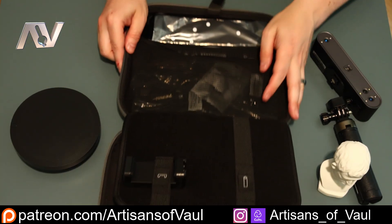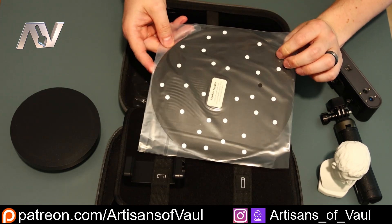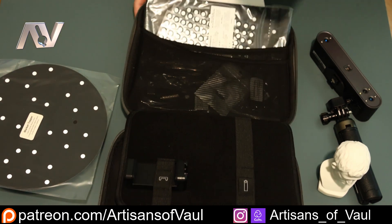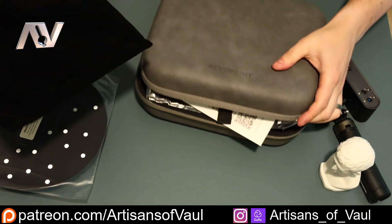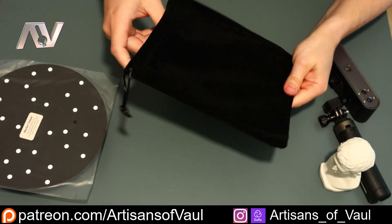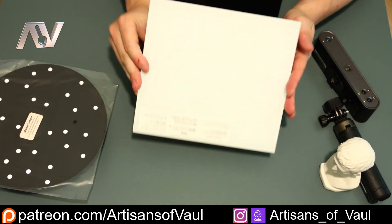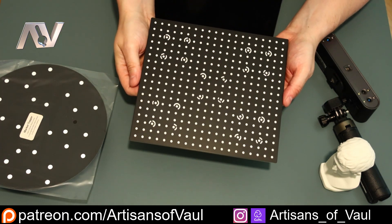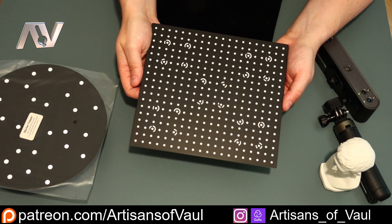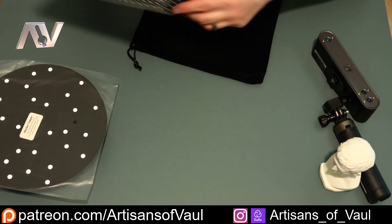We have some markers and the marker top can go on top of the rotating platform. Interestingly, and this is a change, we get this velvety bag. And inside this velvety bag, we have a calibration board. Now you do get a calibration board with the other Revopoint scanners, including the old Pop 3, but this one is very nice. I think it's made out of some sort of perspex or maybe some toughened glass. And that means it's not going to fold or bend. We're going to be able to get really good calibration off of this board, which I think already says something about the implication of what this scanner can do in comparison to the old Pop 3.